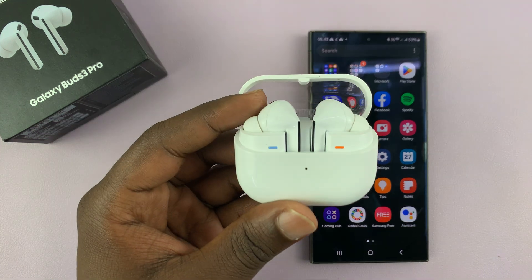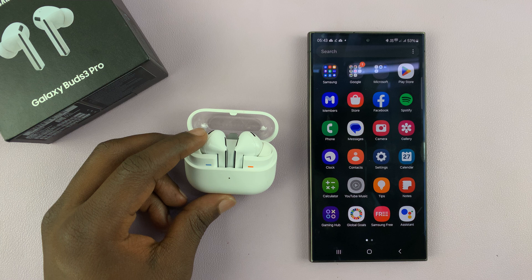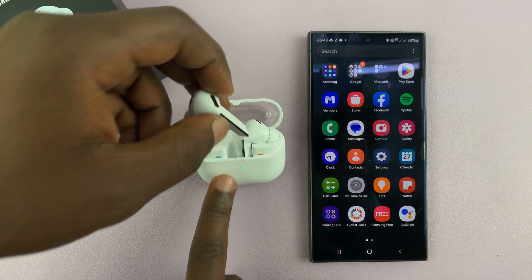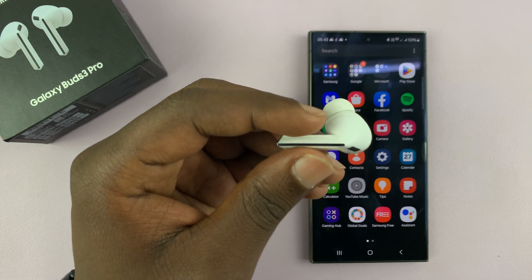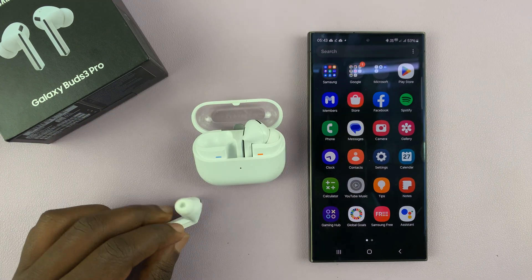I have the Samsung Galaxy Buds 3 Pro and let me show you how to enable and also disable pinch and hold controls. These are basically the controls that you have when you pinch and hold the stem of your earbuds.